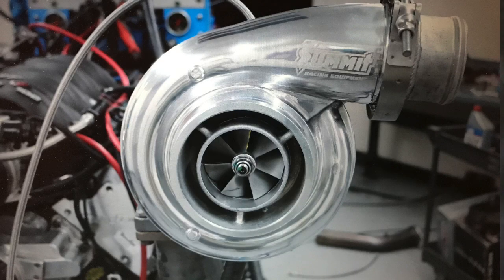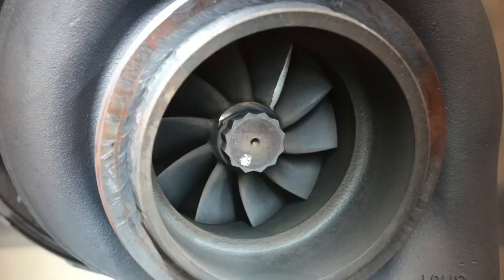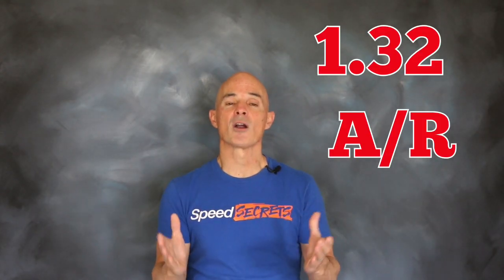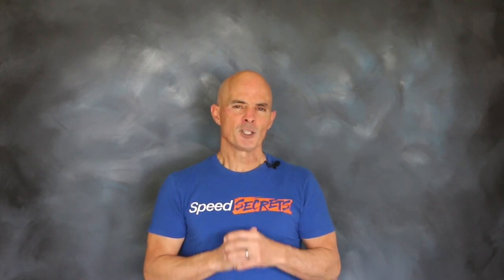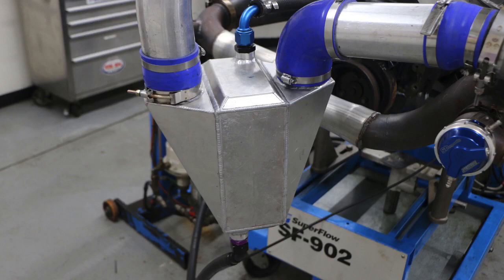The highlight was the turbo itself — a T6 S475 from Summit Racing. That T6 turbo featured a 75 millimeter compressor wheel, an 88 millimeter turbine wheel, and a 1.32 AR on the hot side. The turbo was capable of supporting over a thousand horsepower. We had no plans on pushing it that far, but we did want to see what the turbo upgrade was worth in terms of power and back pressure. All the boost was supplied through a ProCharger air-to-water intercooler.